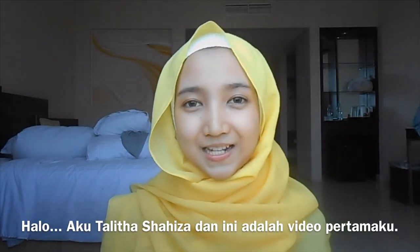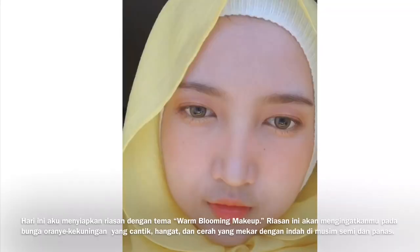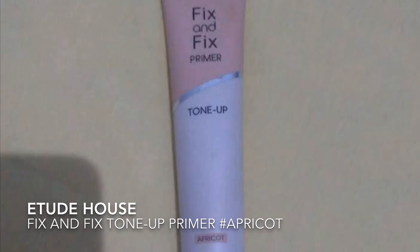Hello, I'm Talitha Saiza and this is my first video. Welcome! Today I prepared a warm blooming makeup look that will remind you of a pretty bright and warm yellow-orange flower that presently blooms in spring and summer. It shows a pure charm and has a strong warm feeling. So let's get started.